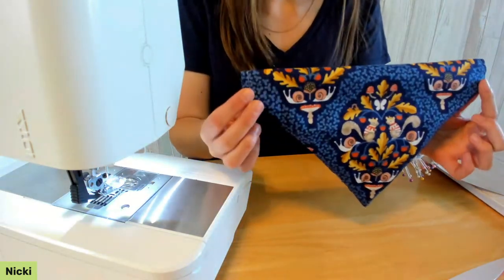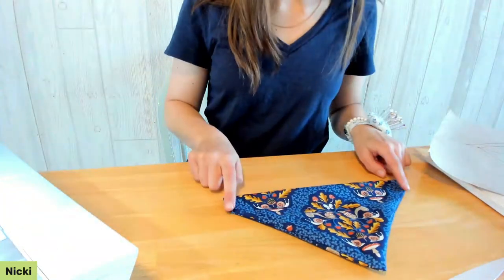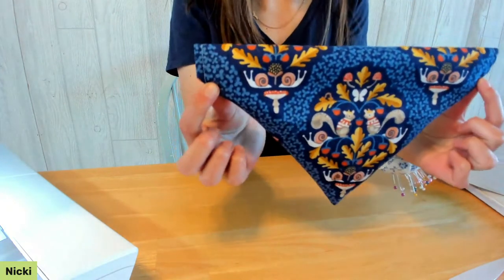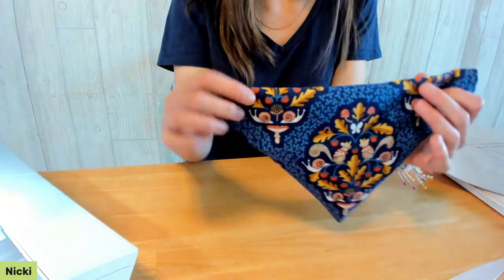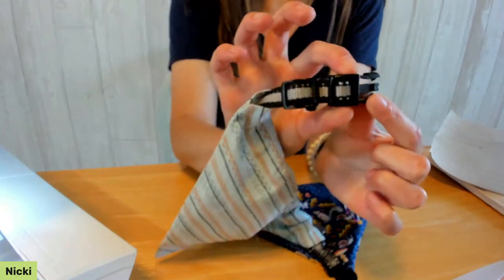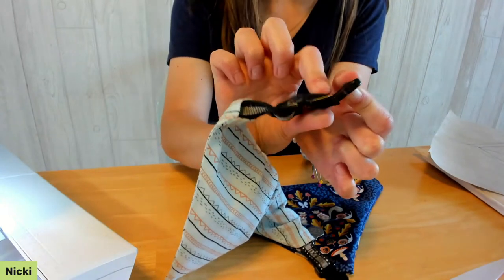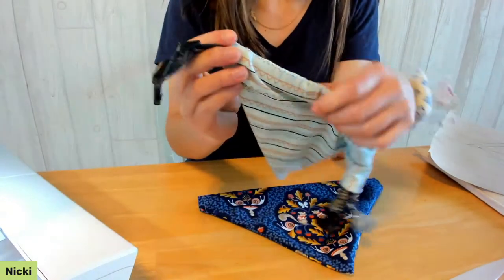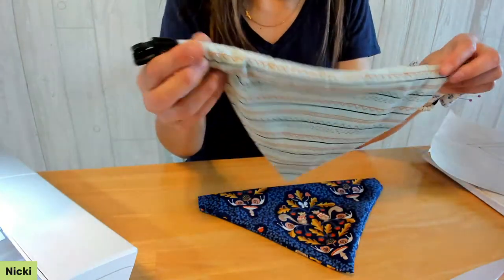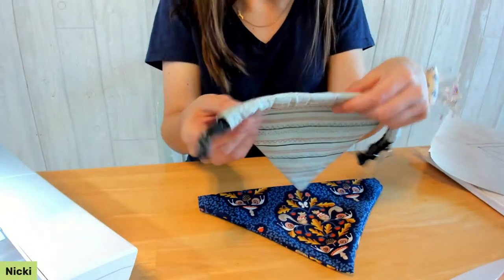Also optional in the instructions: you can stitch a little casing — a tunnel from the lower point of one opening to the lower point of the other — to keep the bandana from twisting. Just make sure the tunnel is wide enough for your collar to slide through, accounting for both the width and bulk of the hardware, especially for big dogs with large hardware. I didn't do a tunnel on mine, and sometimes it twists a bit, but you can just flatten it back down.